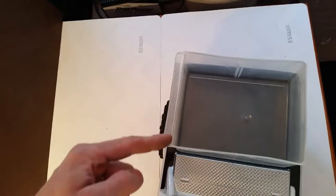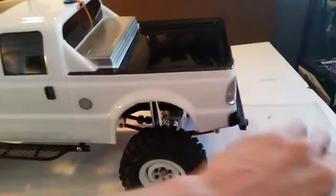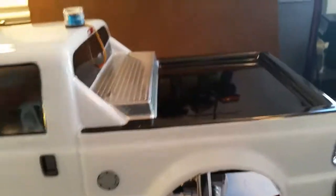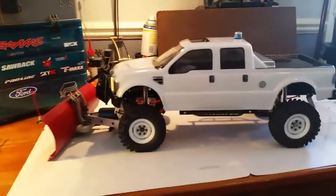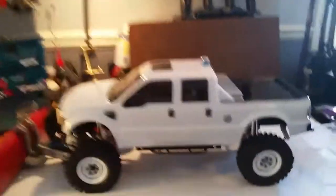Look at how well this container fits — it's just out of my hobby box. All I have to do is cut this lip off and bolt it to that pad. When I put the body on, it'll have a nice dropped-in bed. I can't wait to show you guys that — I plan on doing a dedicated video on it.